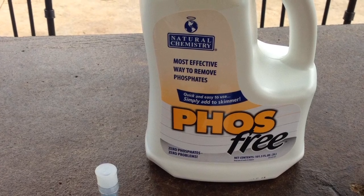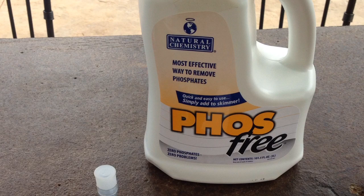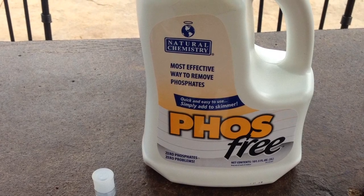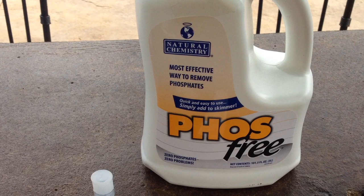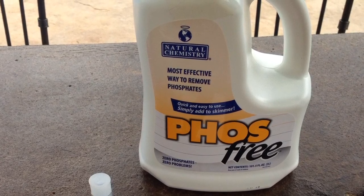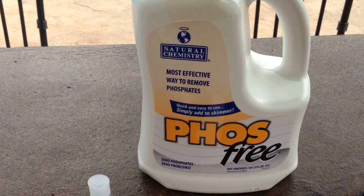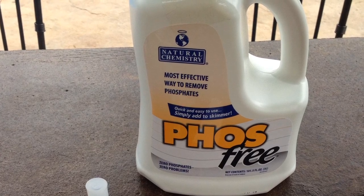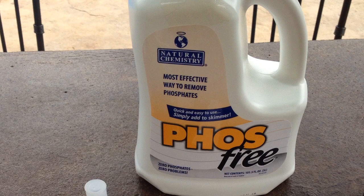I'll be showing you how to use a product called Phosphree today. In my opinion, this is by far the best treatment for your pool to reduce the level of phosphates. We're going to start off by testing the phosphate level using a simple test kit that comes with the Phosphree when you order it.